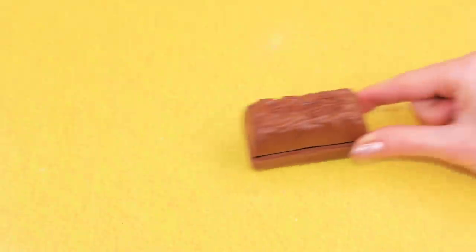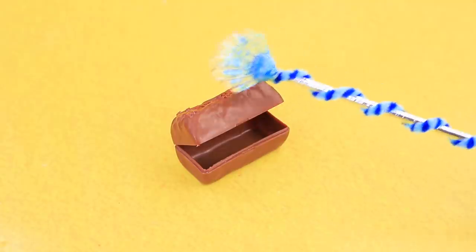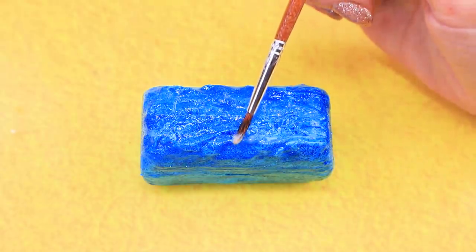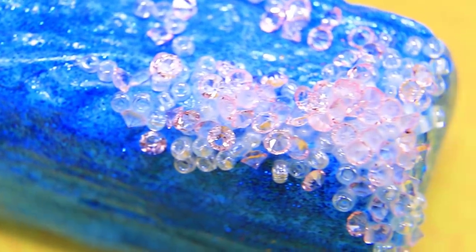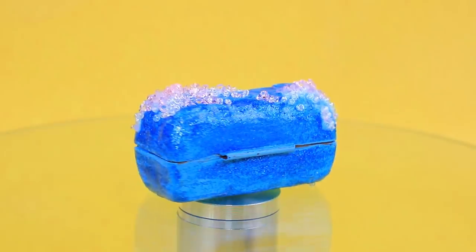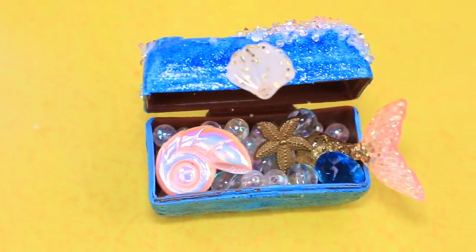What do we have here? A tiny chest — we need to fix it! Let's paint it. That's much better! Apply Elmer's glue and sprinkle with beads. These are salt water crystals! A shell can be used as a zipper — you can store anything you want in a chest like this, even precious stones and toys!